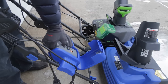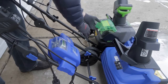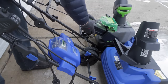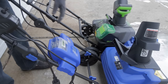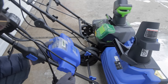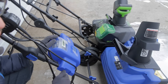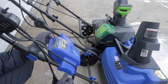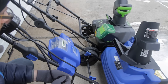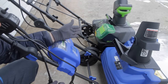Both batteries have status indicators — you just push a button and it tells you how much charge is left. In terms of charging, they both come with chargers if you get the battery with the snowblower. The Snow Joe charges in about two to two and a half hours, which is fairly lengthy. The Greenworks battery charges in about 25 to 30 minutes, which is very quick. So even if the Greenworks battery needs a charge, it doesn't take long.